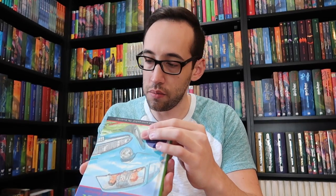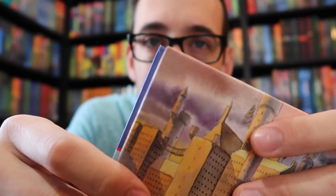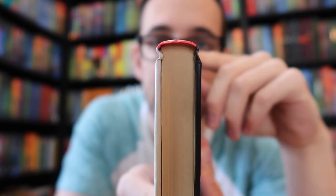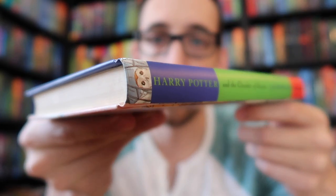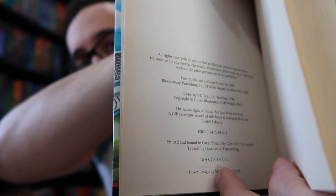I think it was owned by a smoker at some point — it's a faint smell. But here's the book: beautiful corners on the back, really sharp, definitely an unread copy. And the all-important number line — 10 to 1 — there it is.